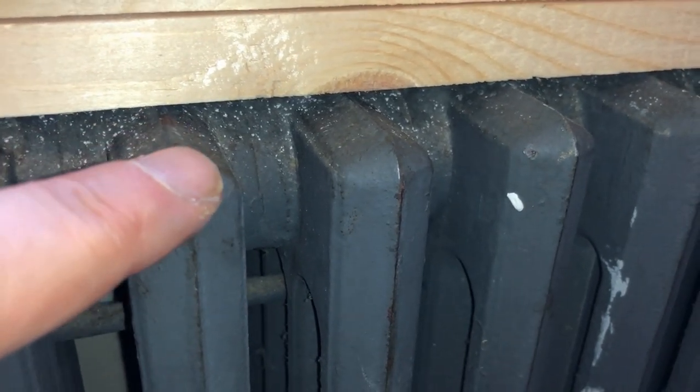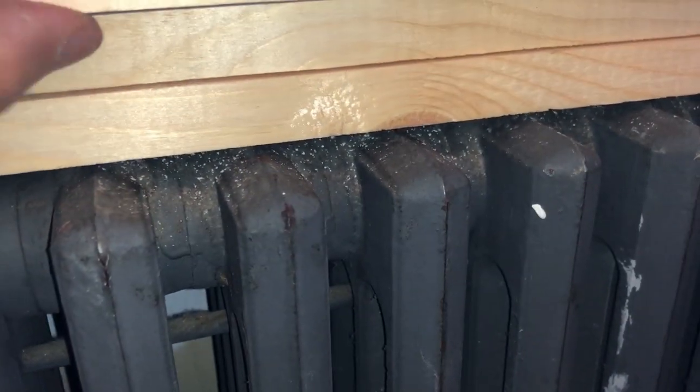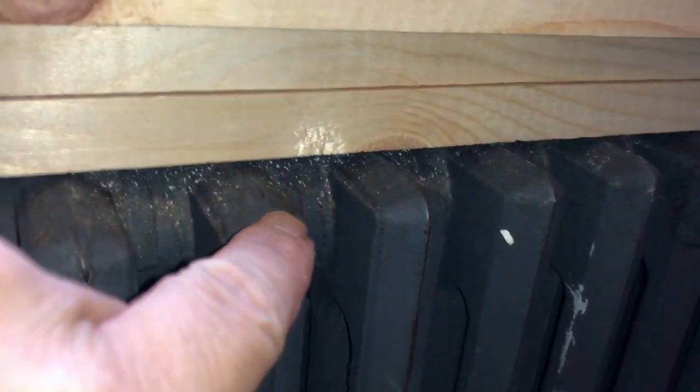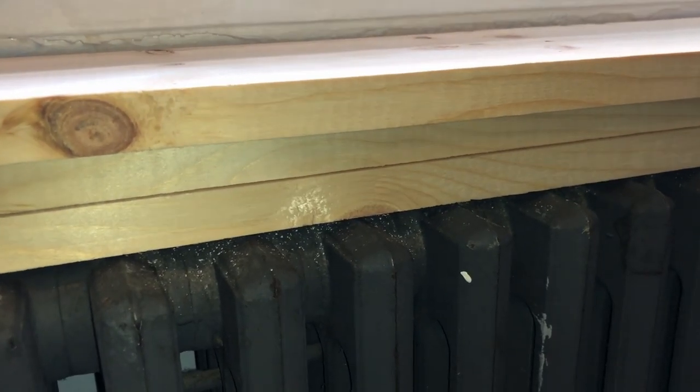It was causing a lot of damage which we didn't know about at first. Anytime we put the lazy boy back in and pressed the button to recline it, it was rubbing against the edge. These little ends on the radiator were causing so many issues.